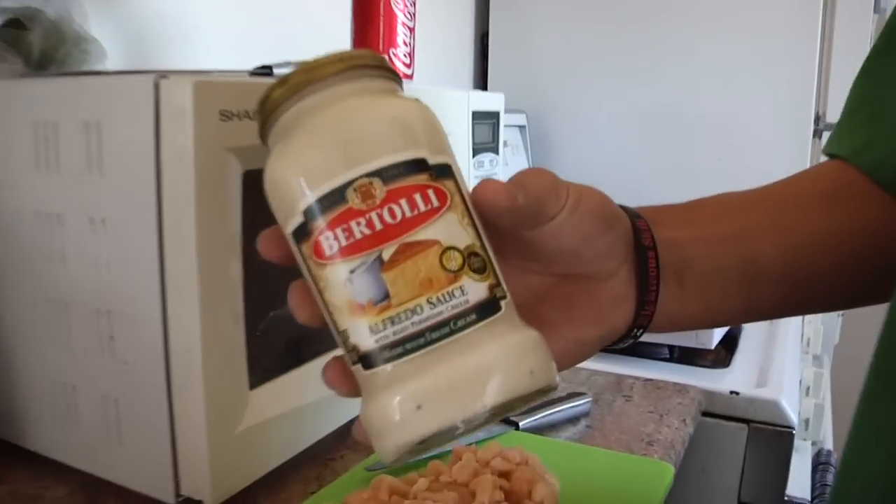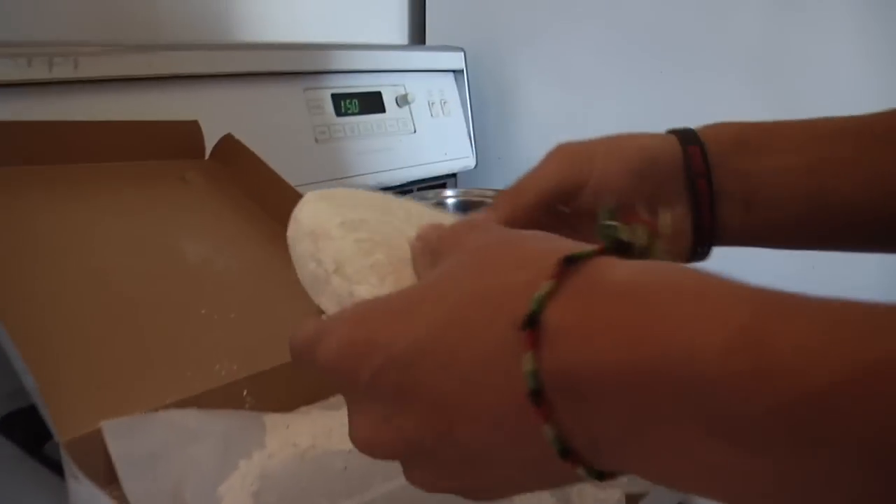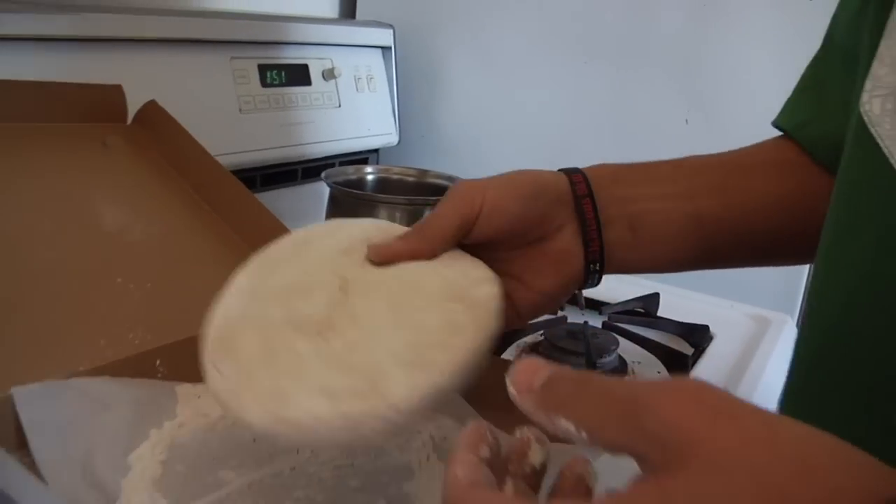What you're going to need for this calzone is some portabella mushroom, cheese — this is mozzarella — Alfredo sauce (Bertoli is pretty good), chicken breast diced up, and the last thing you need is some dough. I usually go to the pizza shop up the street and grab it. They charge you for like a slice of pizza, but it's really good and quick and easy.